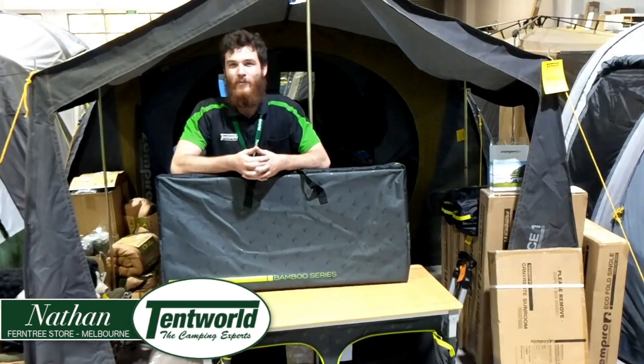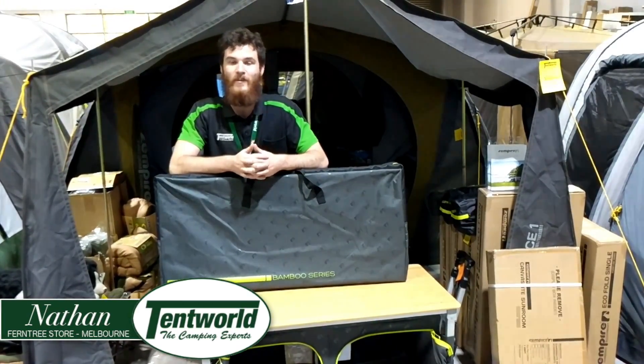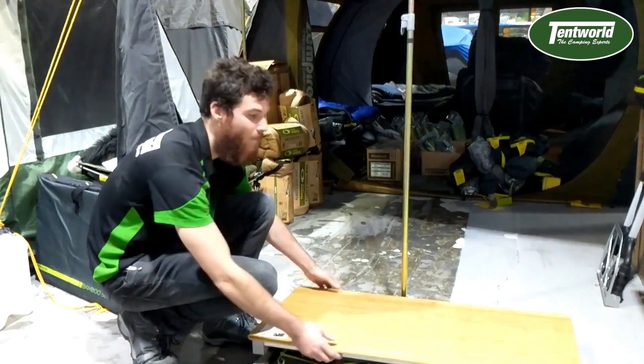Hey everyone, my name is Nathan from Tent World and Ferntree Gully, and today I'm going to be showing you the Zempire Ecofold Twin Cupboard. I'm going to start off with showing you how easy this one is to set up.